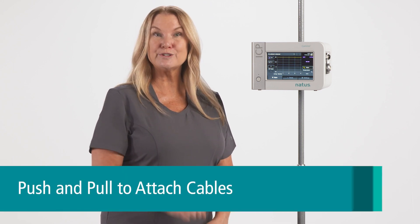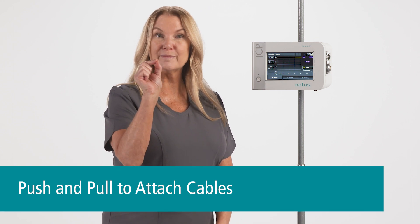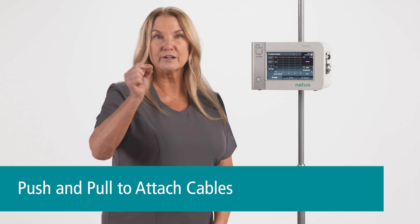Let's review the cables that come with the Camino ICP monitor. All the cables are color-coded to easily recognize where they attach to the Camino monitor. Also, all cables attach and detach using a push-pull method — no turning or twisting.